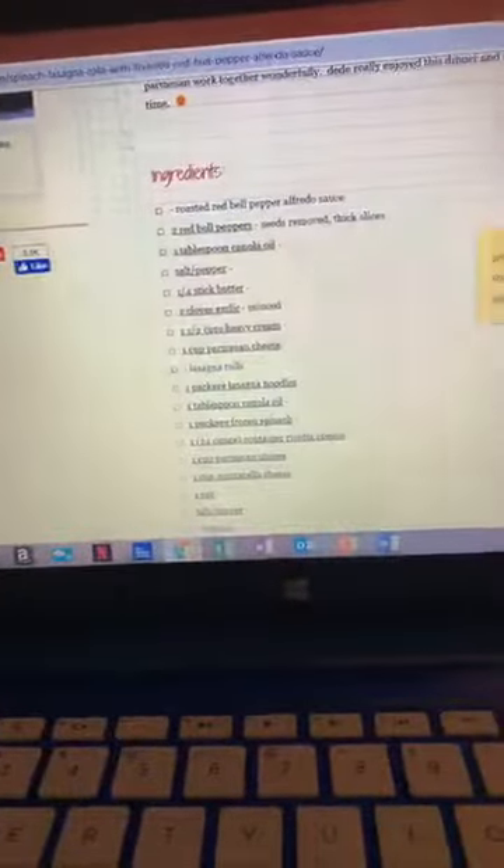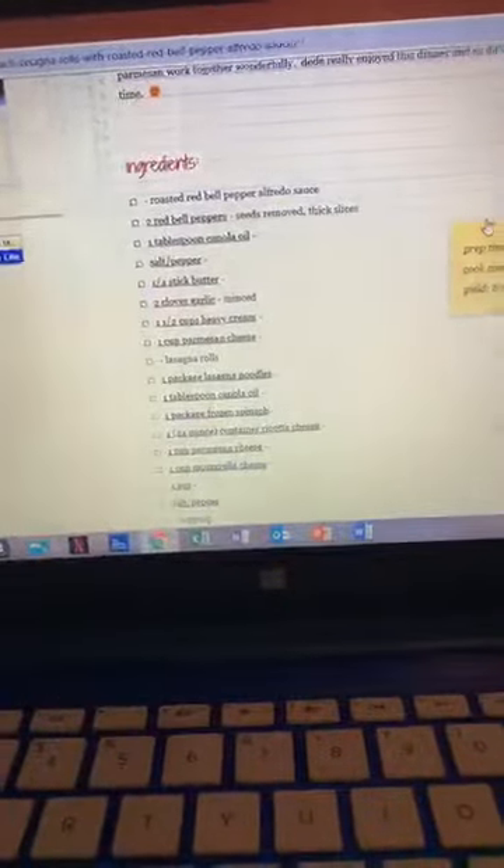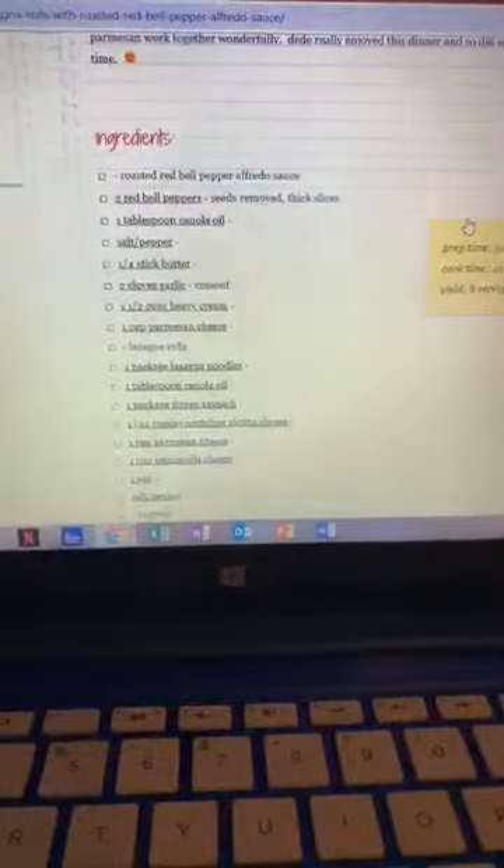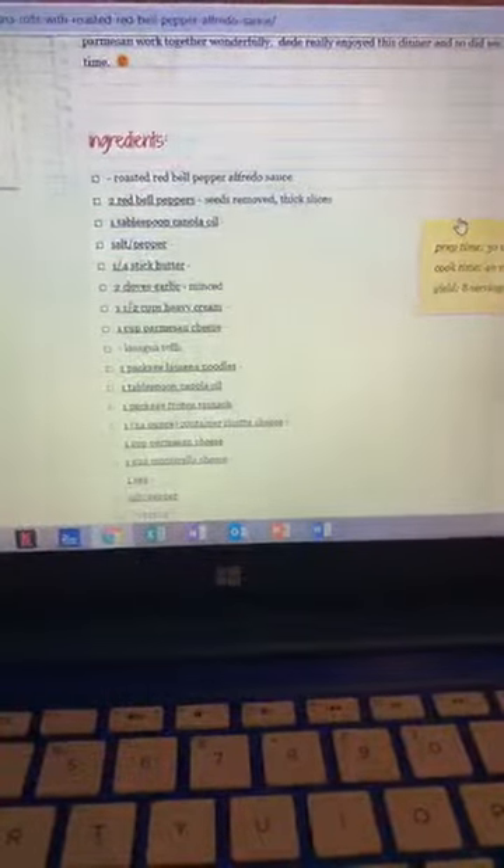Turn the stove off, please. Thank you. Let's get to the list of ingredients and get to everything here. What we are going to need is going to be broken up into two parts.